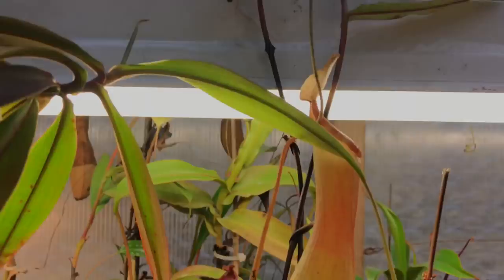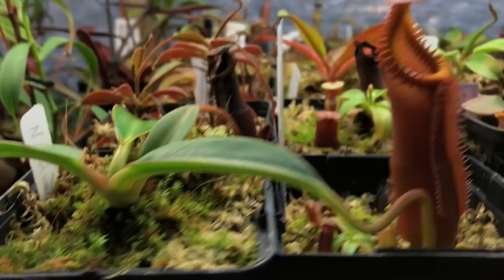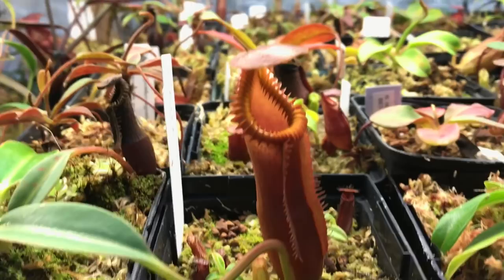This is my seed-grown edwardsiana — looks stunning, I absolutely love it. I brought down my AW edwardsiana and it's like a totally different plant than this seed-grown one. Behind it is an eddy cross hamada.